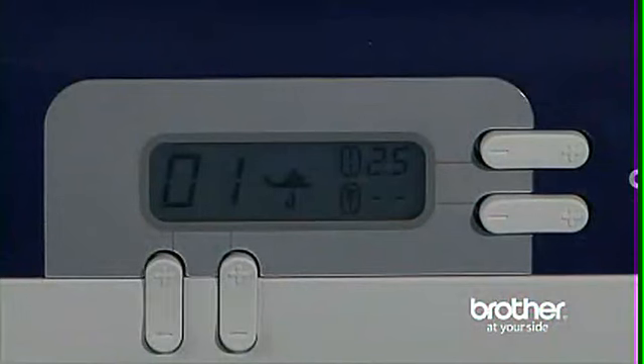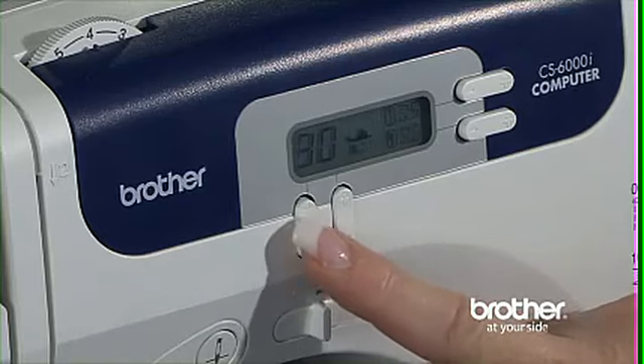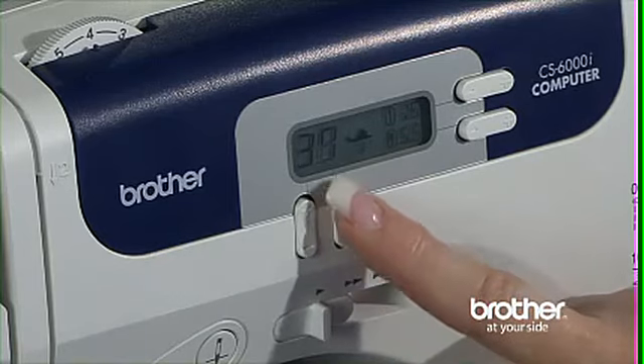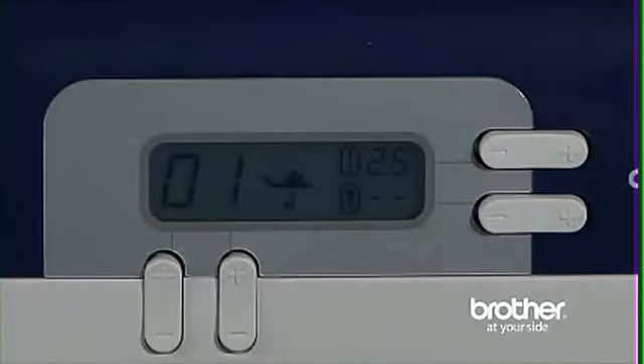Beginners and seasoned seamstresses alike love the LCD screen. See how easy and quick stitch selection is when you use the simple push buttons located beside the LCD screen. That's right — no more turning dials, and it's now easier than ever to change your stitches.